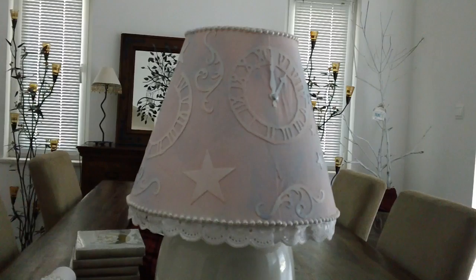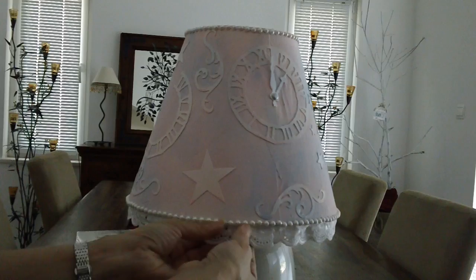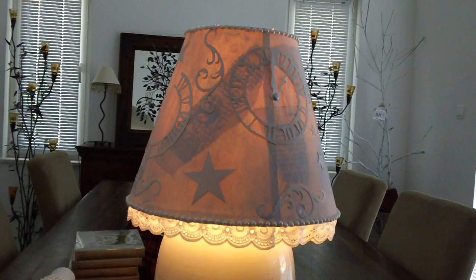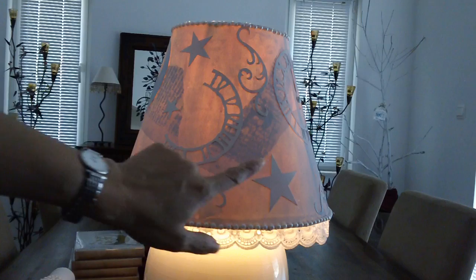I'm going to show you all the photos of how I made it — I took photos step by step, with the exception of when I put the trim, the lace, and the pearl. This is a mixed media shabby chic lamp. I'm going to turn this on so you can see it lit, because you don't see the tissue paper right now. I've got some tissue paper and some mixed media, and this is the Tim Holtz clock die and the stars flourish.